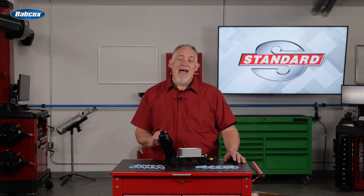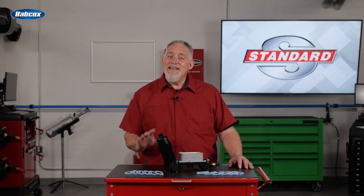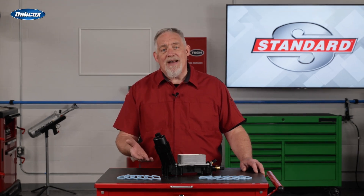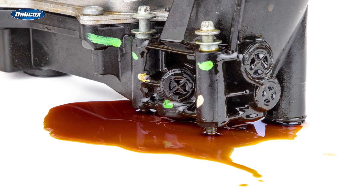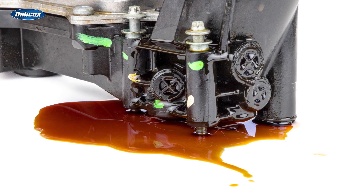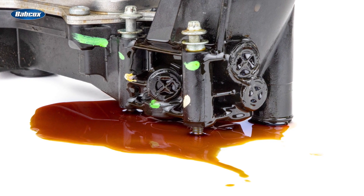Now let's talk about how and where these housings fail and leak. Some think the high-temp synthetic housings actually warp and that's what causes the leak, but that simply isn't true. Here are some of the areas where leaks start to form with age and miles. Look right here at the back of the unit — see these three circular plugs? These are core plugs that are inserted to seal off the oil passages, and it's pretty common for these to start to leak.